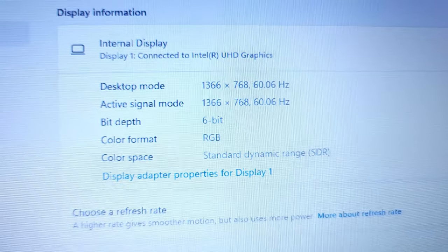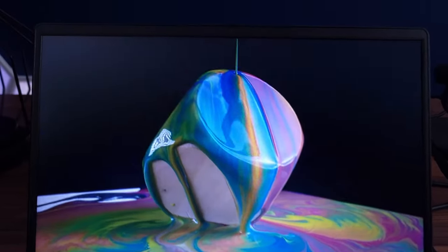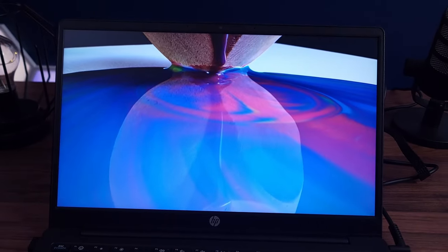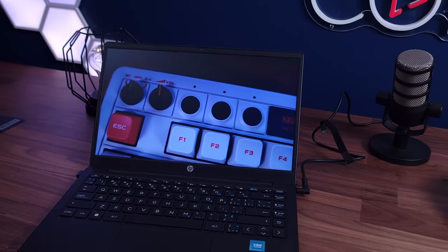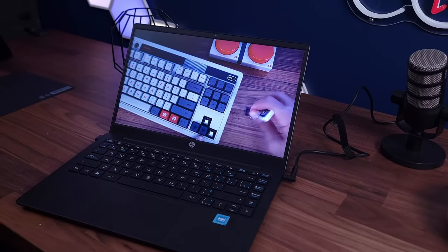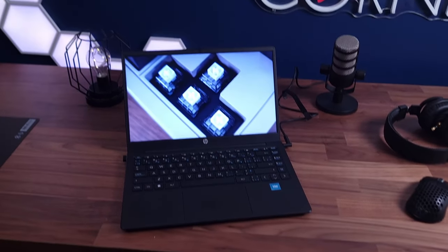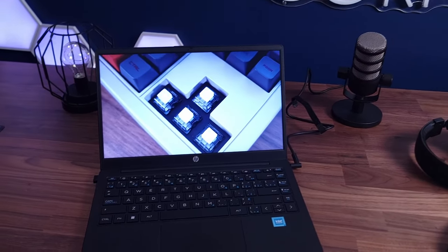The display does not look that premium because it is running a resolution of 1366 by 768 — just over the line to be considered standard HD, not even full HD, not even 1080p, just a little over 720p. It also has 6-bit color, so not even 8-bit color, so don't expect fantastic color accuracy. This is an entry-level super budget laptop.